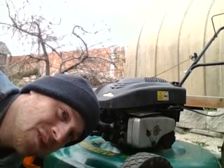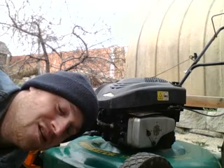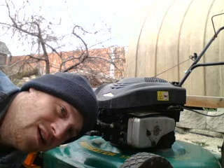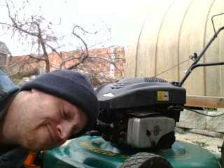Hello again. I'm going to show you about the oil change and the oil check rod and pretty much go from there. Hope you enjoy.